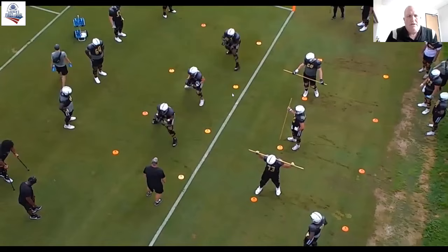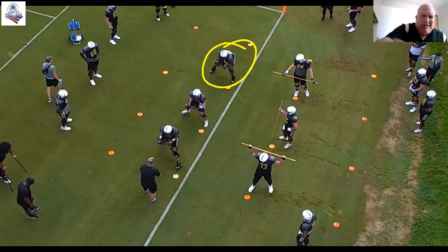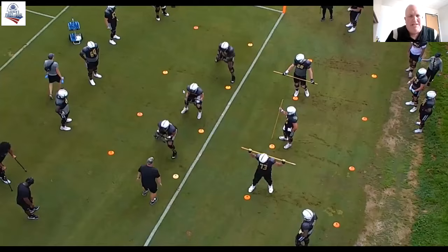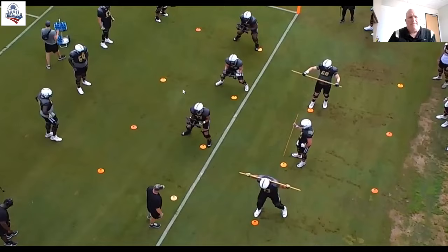We'll show them this after practice, and that will be a point of emphasis for the next time we do this drill — working on set and square. Here's a guy that plays center. You can see when he transitions, he flips leverage when he transitions. And then we've got the rep where they're taking a little bit more of a vertical set, a deeper angle. I give them a switch call on this same drill.